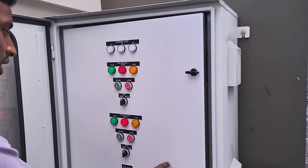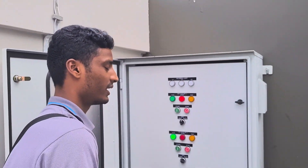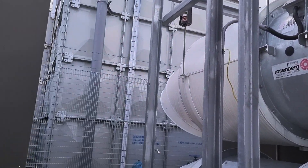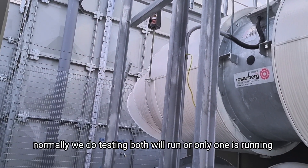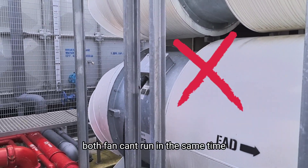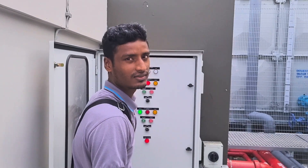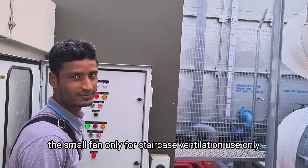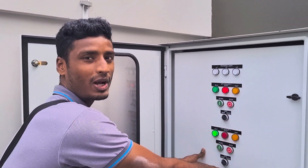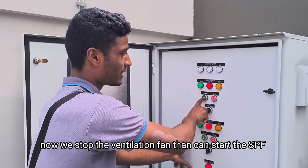I'm testing now with the smaller fan. The small fan is running. Normally during testing, both will run, or just one? Just one — the big one. Fire test. You cannot run both fans. Just only one. The small one is for ventilation only, for the staircase. You cannot start it because the ventilation fan is already running. Now you stop the ventilation fan; you can only start the pressurized fan.